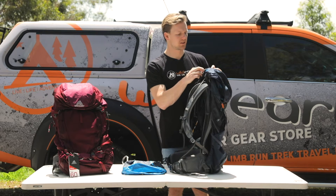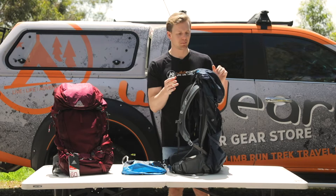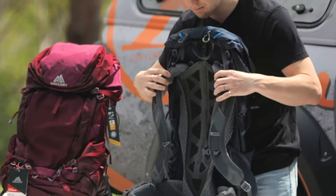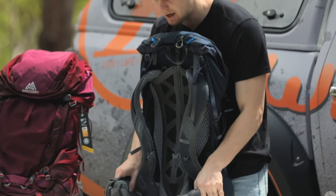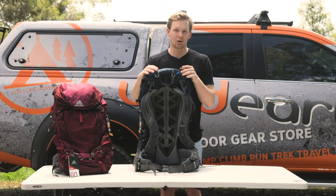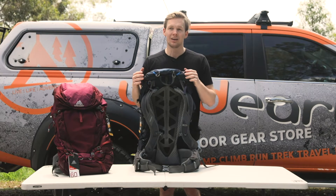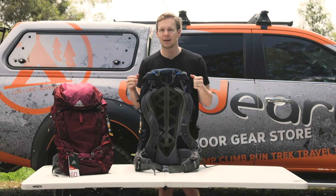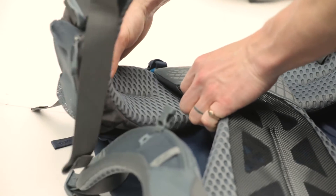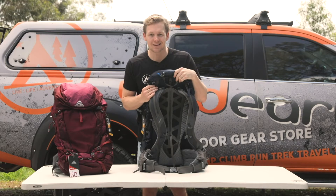One of my pet peeves is zips that split because I love stuffing bags absolutely to the brim. The pack is actually designed in such a way that it moves intuitively with your body. As you change gradient or the surfaces you're working on, your pack's not going to pull you over, because your hip belt and shoulder straps will flex — it's like having a suspension system on your back.